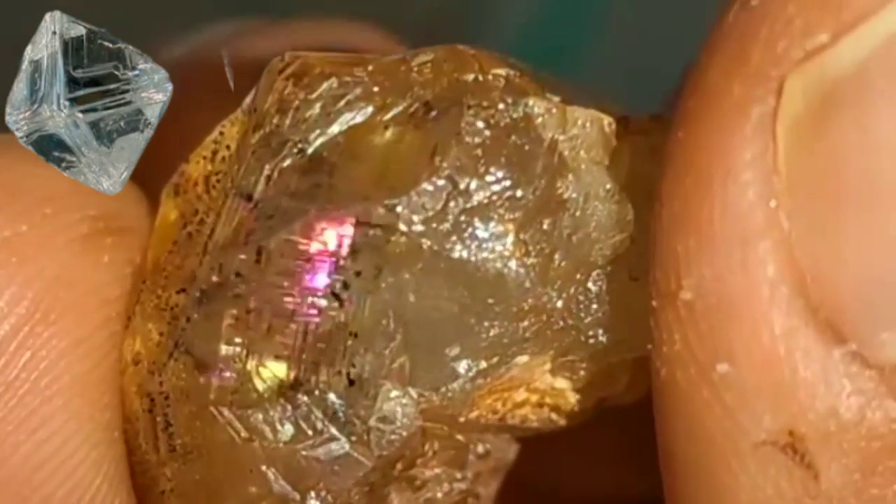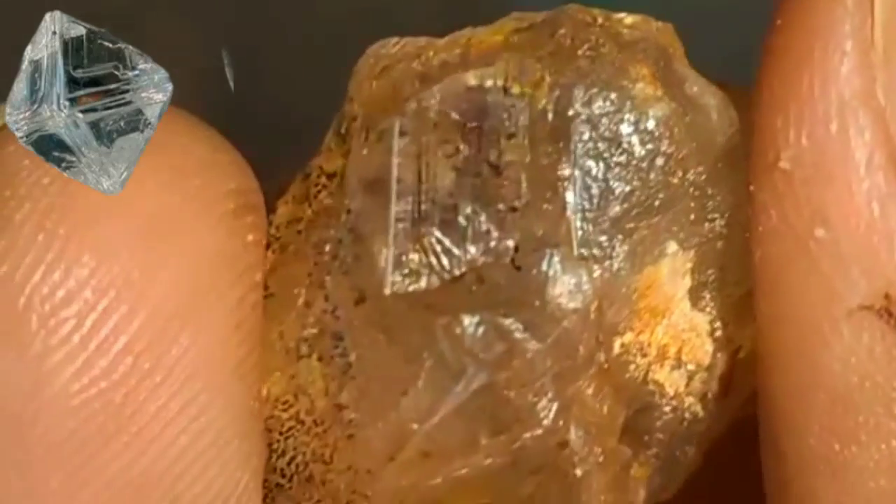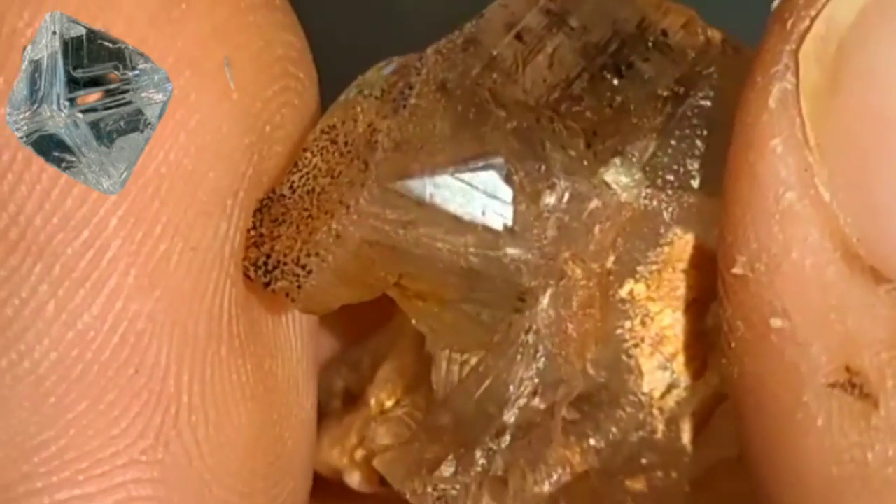Additionally, the water test is simple and effective. Drop the diamond into a glass of water. A real diamond will sink to the bottom due to its density, while most fakes will float or remain suspended due to lower density materials.